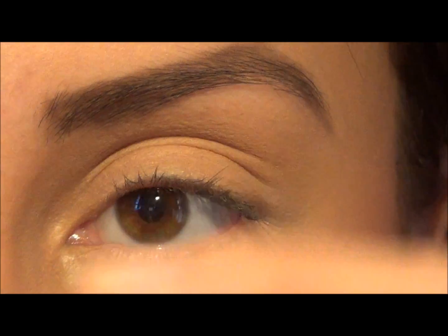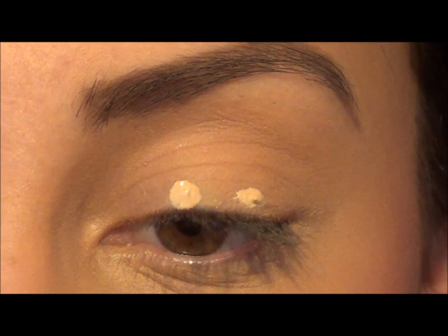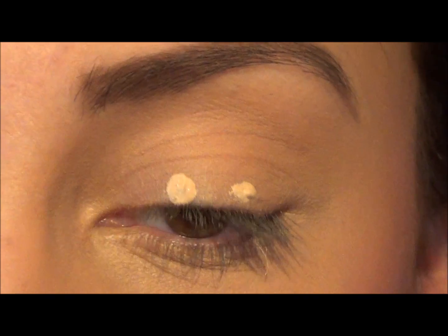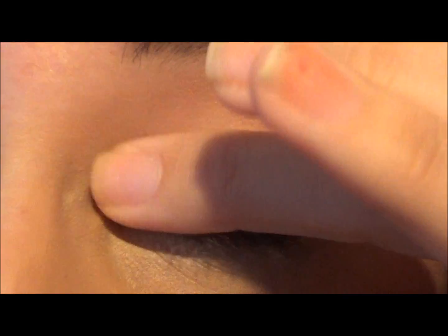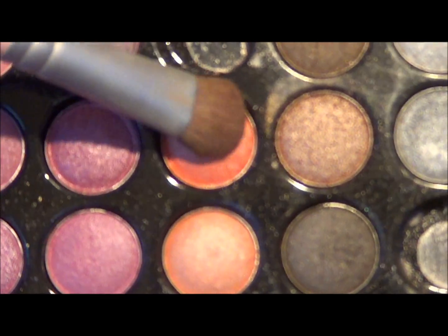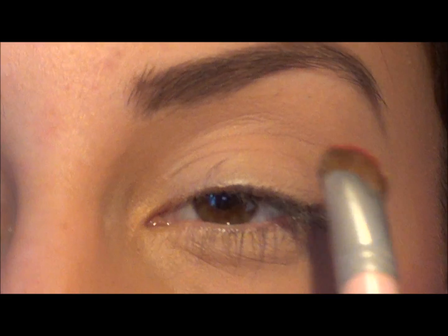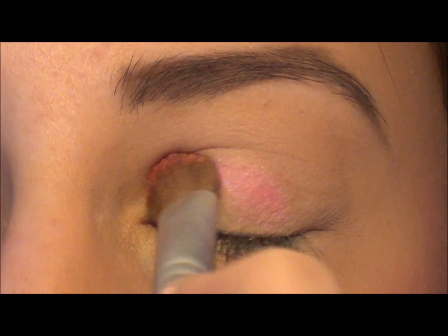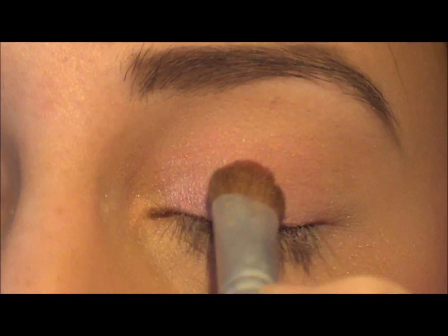As always, I'm going to prime my lids with Benefit's Stay Don't Stray, and you'll want to prime underneath as well, just because we're going to be adding a lot of pigment and glitter and you really want it to adhere to your lids. On a shadow brush, I'm going to be mixing this light pink color with this hot pink and working it onto my lid — this is going to be a base for all the pink glitter we're about to apply.